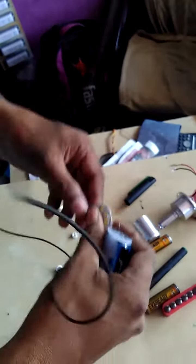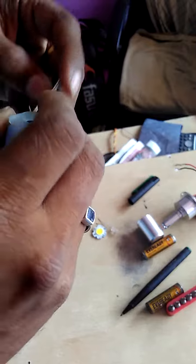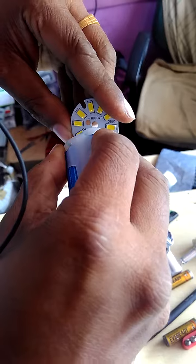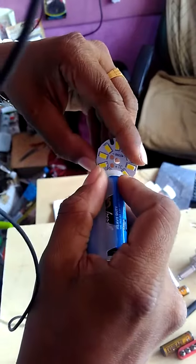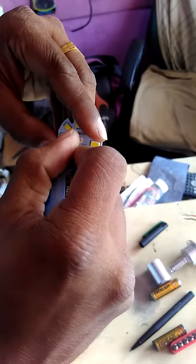If you want to check this kind of LED bulb to see if it is working, please connect like this. Change the pole to test.